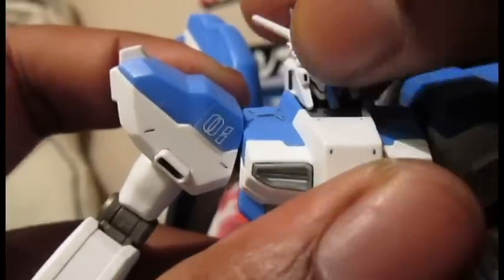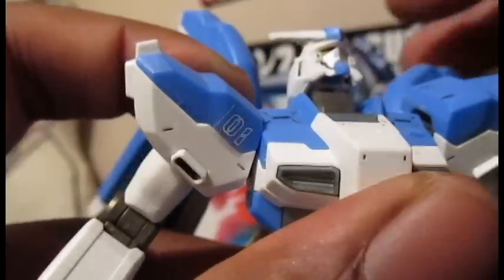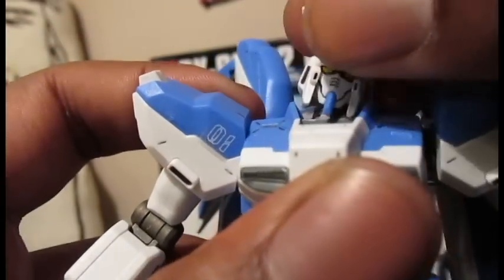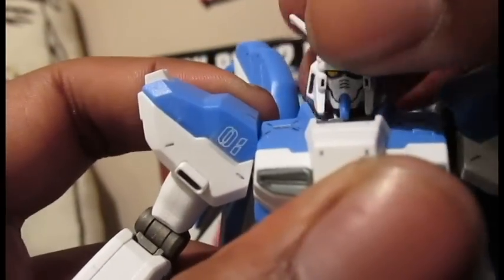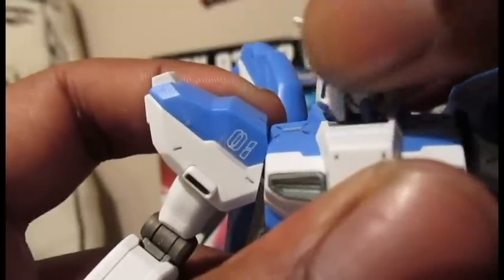The head is on a ball joint, and the hinge can look up that far. Look down only that far. Side to side. And go around only that much. Side to side.